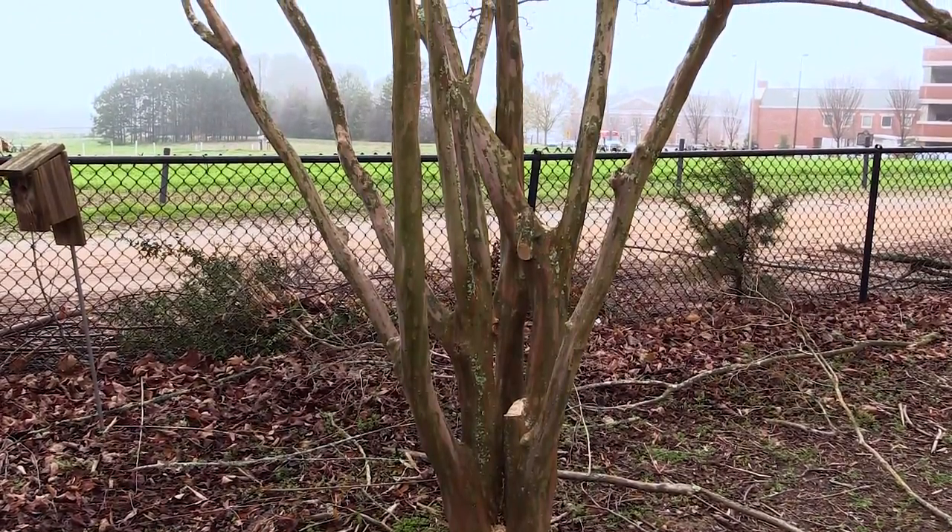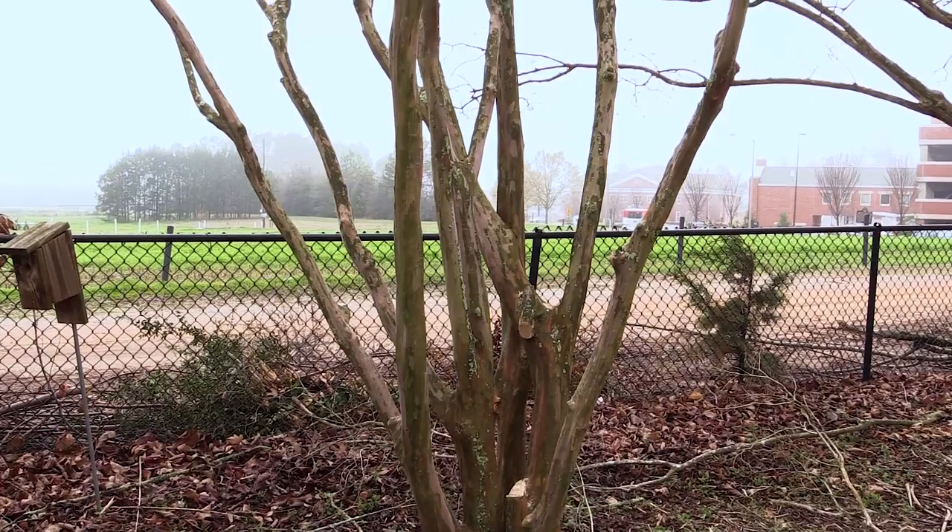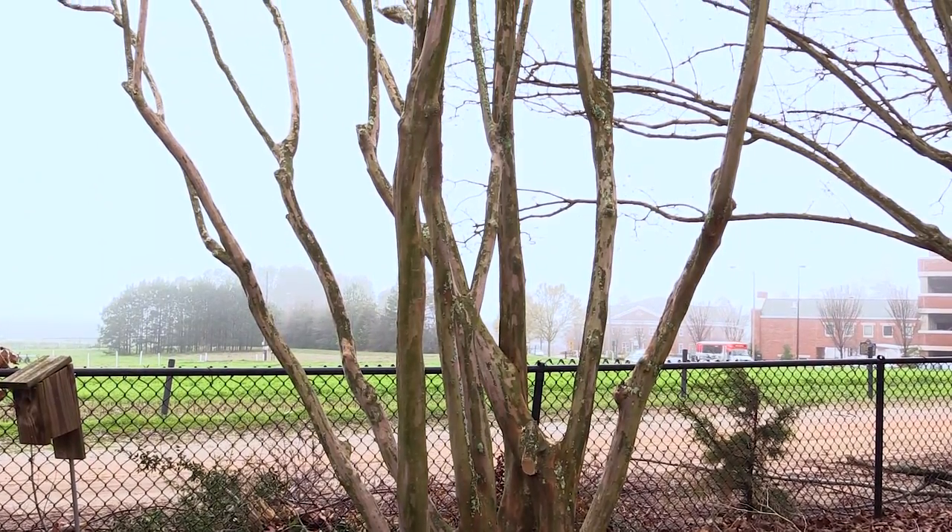So take a second to step back, walk away, come back to your crepe myrtle, and look to make sure it's exactly how you want it to look.